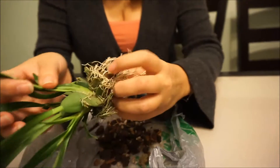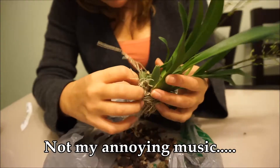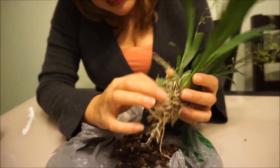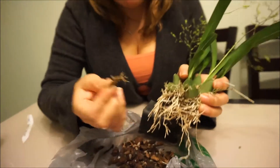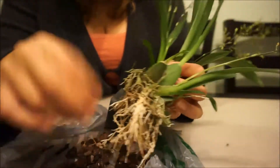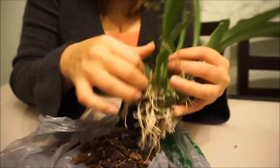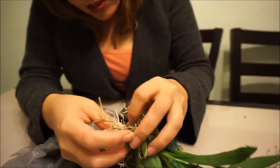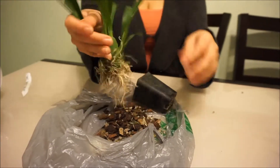Let's clean him out — he looks good. Let's try to get everything out. I might give him a good soak before I pot him up, make sure the roots are nice and flexible. I like to clean everything out. It's got a lot of slow release in there. I think that's it for this guy. I'm going to have to soak him and get him really well.